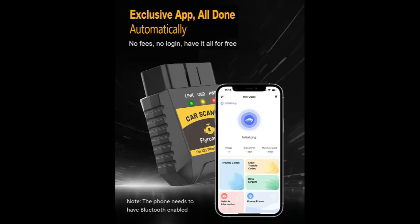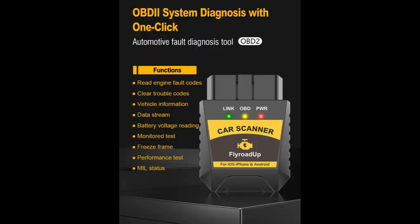Vast compatibility: fully ELM-327 compliant, compatible with most 12V gas and diesel cars and light trucks from 1996 onwards. Supports 9 OBD2 protocols and multiple languages: English, French, German, Spanish, Russian, Japanese, and Chinese.